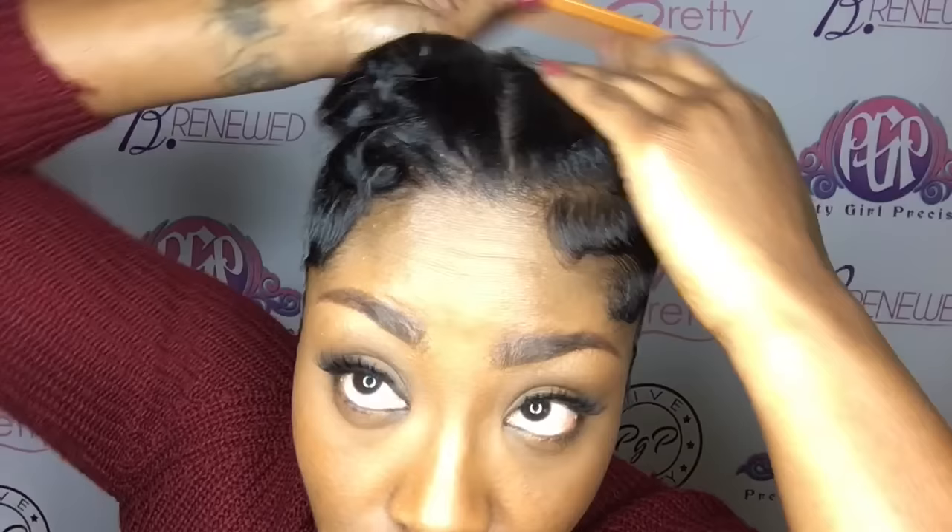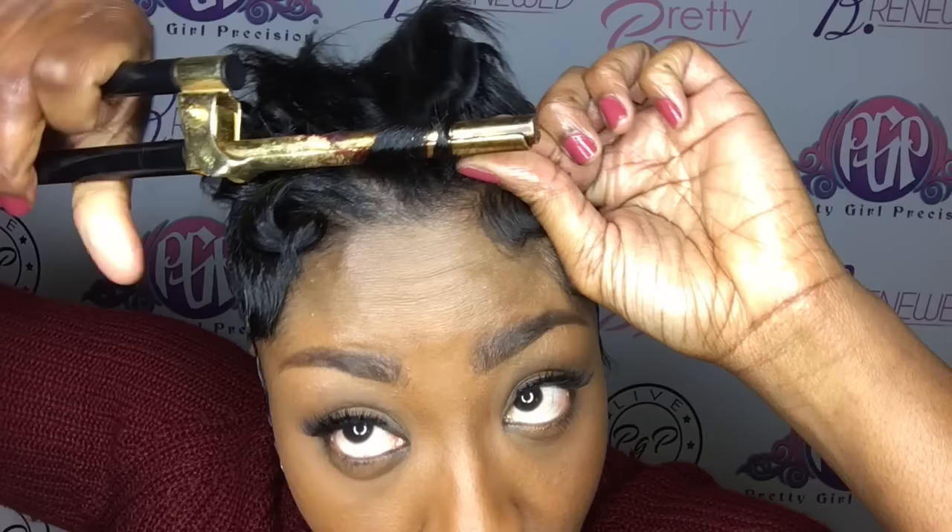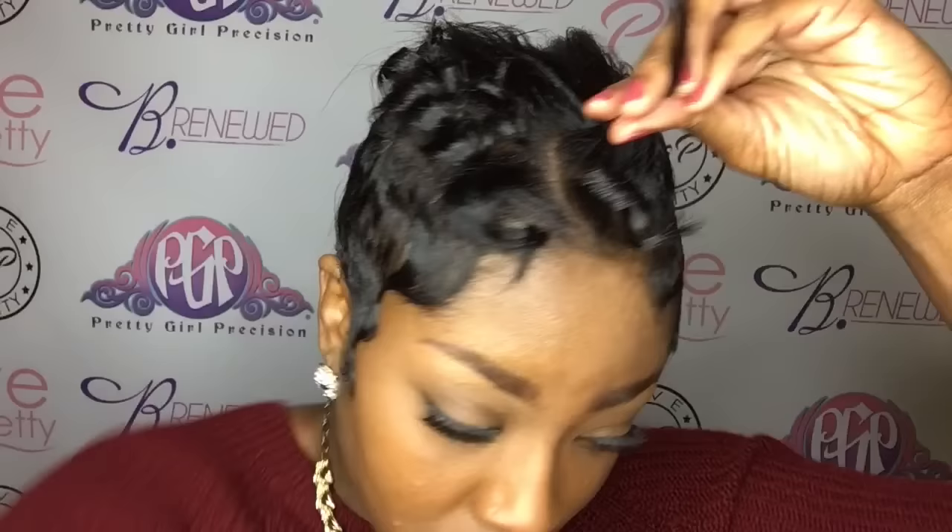We are going to begin the wand curling process. I advise you to use a wand curling glove because I burnt my hand several times doing this. I'm starting in the front — what you're going to do is take your hair and wrap it from the base to the end. My hair is short, but you wrap it from the base to the end and try to get the ends curled as much as possible. What this curling does is it gives you that loose curl with the little flicks at the end — it's very cute.